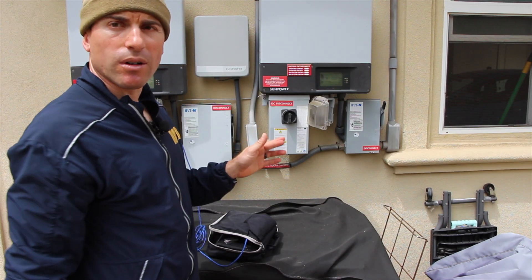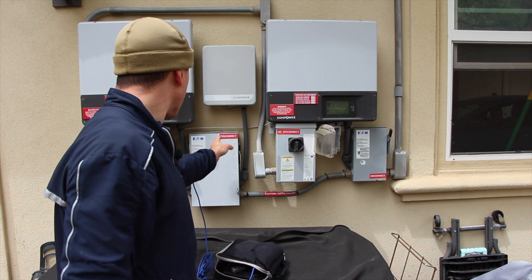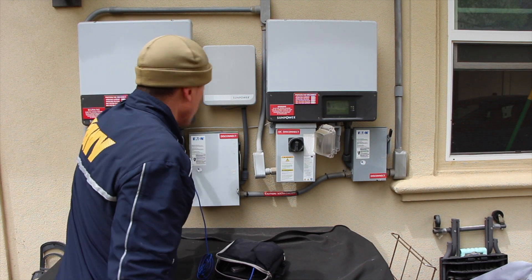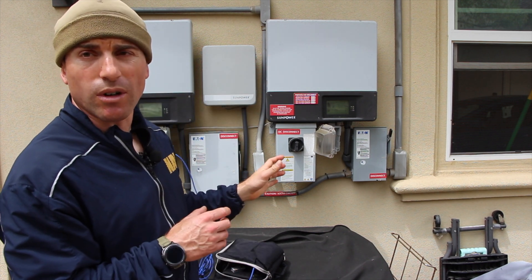So let's say the power goes out. This is how you come across your system — everything is normal. Your general duty safety switch is on, your DC disconnect is on. If you open up your SPS, the switch is off. That's normal operating.